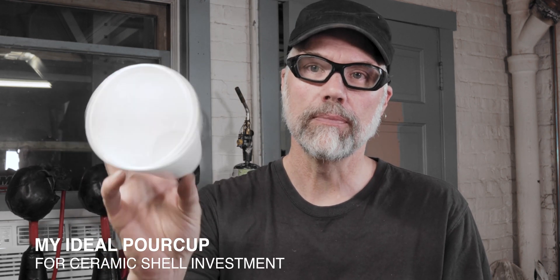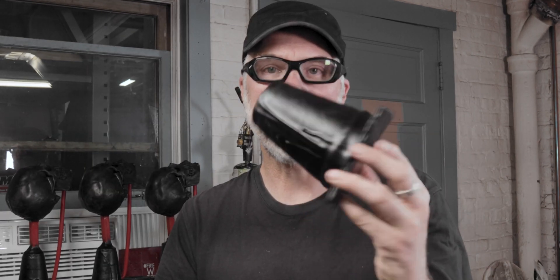Starting off with a styrofoam cup, about 16 ounce, and with a few coats of wax and some cardboard, I want to talk to you about why I make my cups this way and how I go about that. With that said, let's get started.